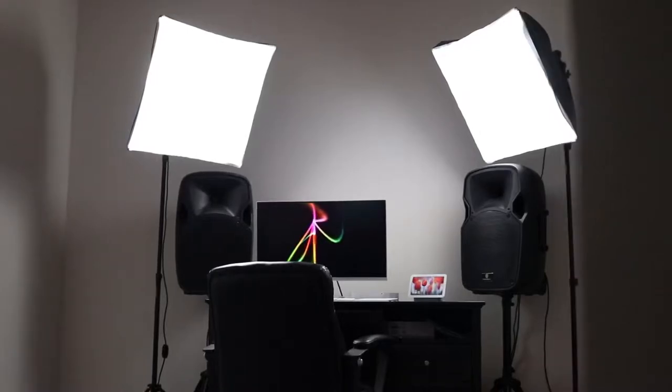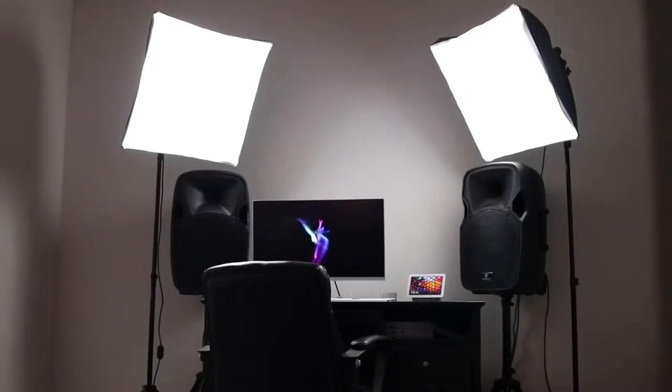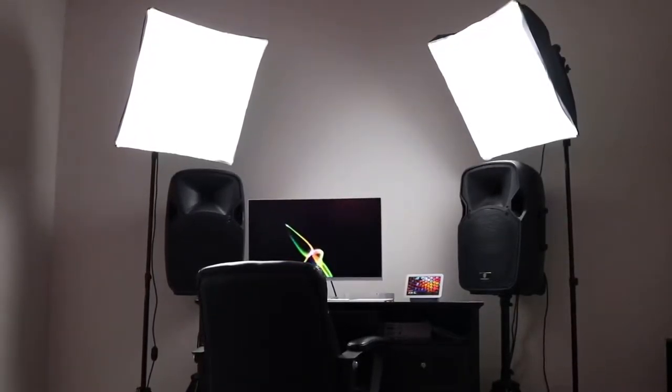In today's video, we're checking out my home office. So this is something I've had for a while now. I've actually had these two light boxes for a long time, and I've never had a space where I could leave them permanently set up. One of the things I really like about having this office area is that I can leave these light boxes set up for making videos — it helps make the production process go a whole lot faster.